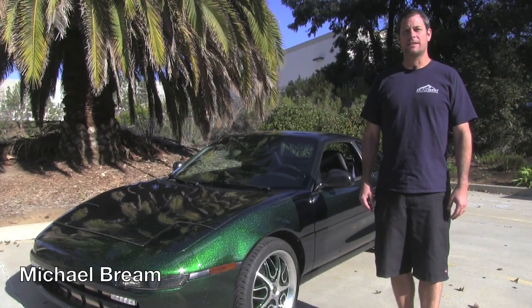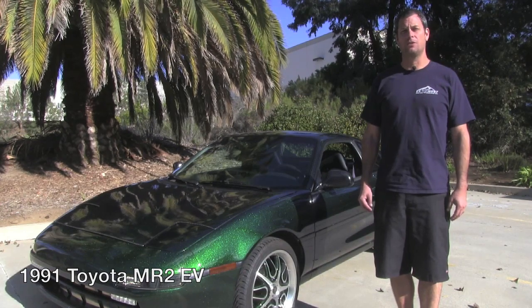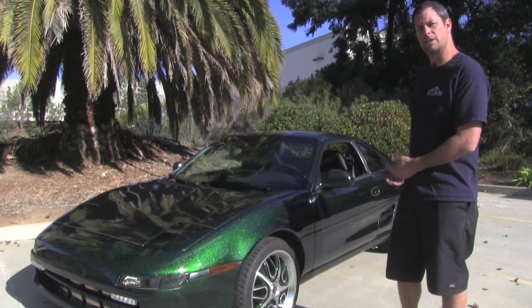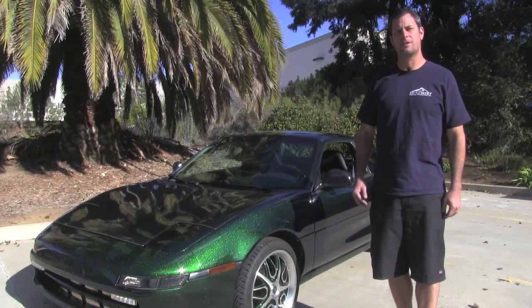I'm Michael Breen with EV West, and today we're going to give you a quick little walkthrough of the 1991 Toyota MR2 that we did an all-electric conversion on. I'm going to go ahead and show you some of the components under the hood and some of the components under the rear engine compartment, kind of give you a quick idea of the car, and then we'll go for a little drive. Let's go.